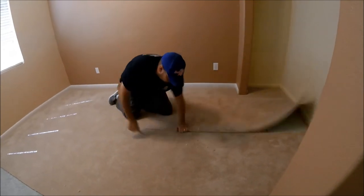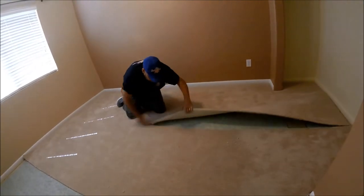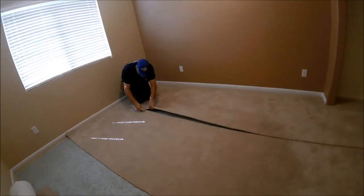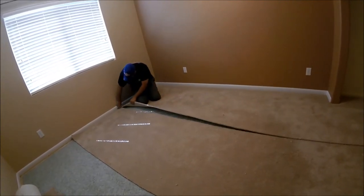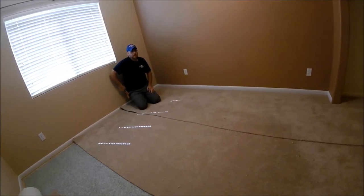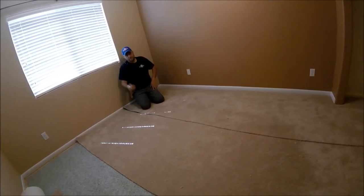You can cut from the top if you have a carpet knife — it'll cut right through it. If you have a utility knife, you're probably going to want to fold it a third of the way over and cut from the back.